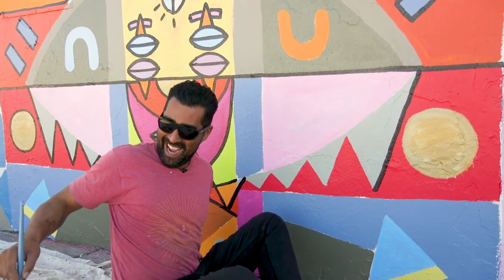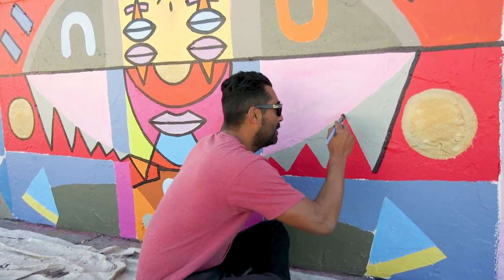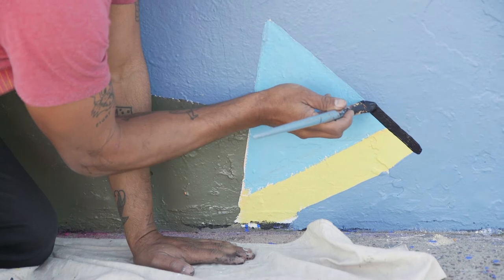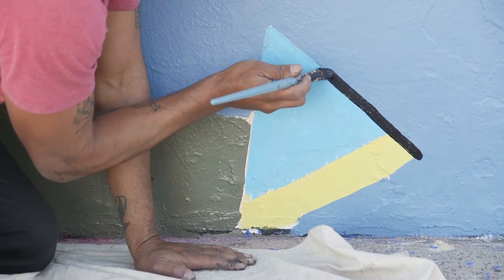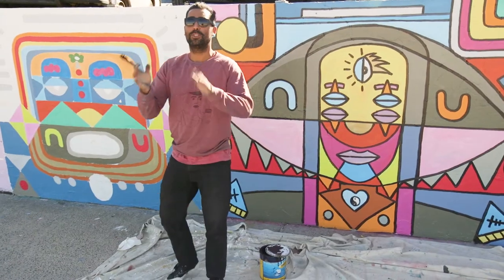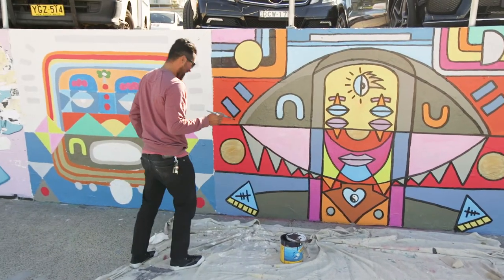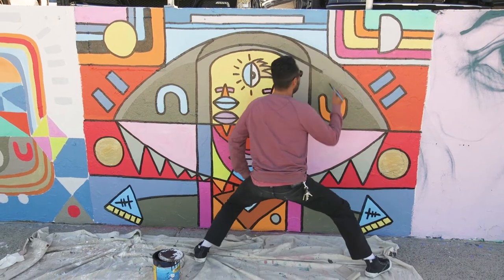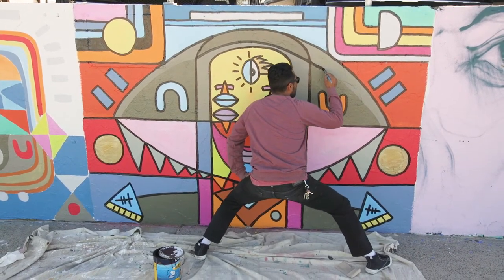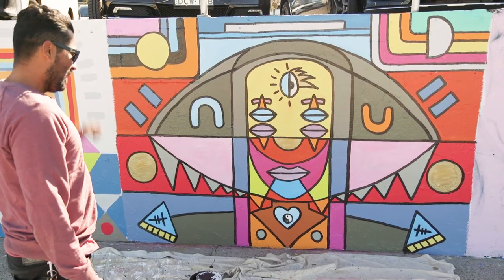Not bad, eh? If these walls could talk. What a great outline. I think Mother Nature's done.